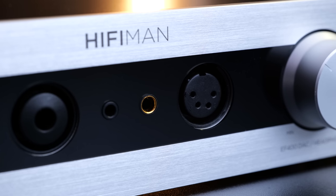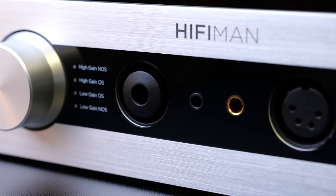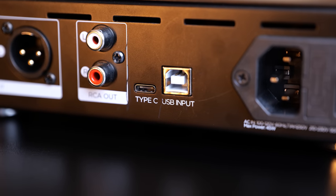Outputs are plentiful though, with 4.4mm and XLR balanced outputs, and both 3.5mm and quarter-inch jack single-ended outputs. On the back of the device you have the balanced and single-ended DAC outputs, which do output at a fixed level. The gain and volume settings on the front are just for the headphone amp. You also have USB-C and USB-B inputs, but no other digital inputs.